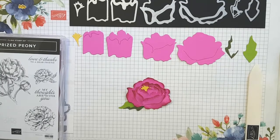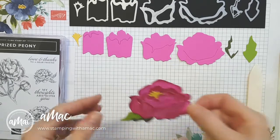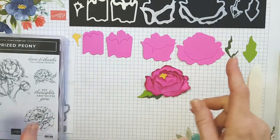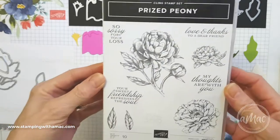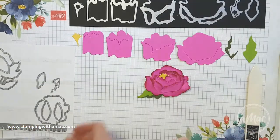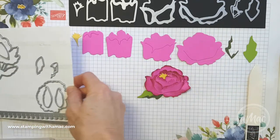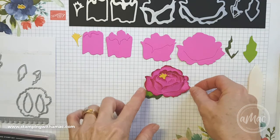Hi, this is Angela McFarlane and you're stamping with AMAC. Today I'm going to share with you how I've made this beautiful peony flower using the Prized Peony dies. The dies come separately or in the bundle with the Prized Peony stamp set, and there's a total of 17 dies, so it's a big collection that is available. If you'd like more information, please contact me or visit my store.